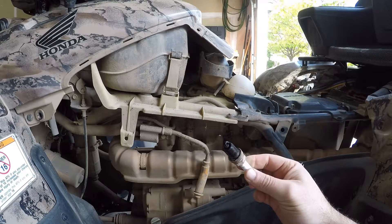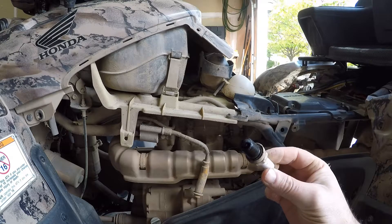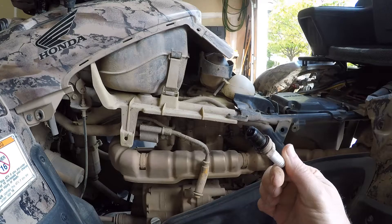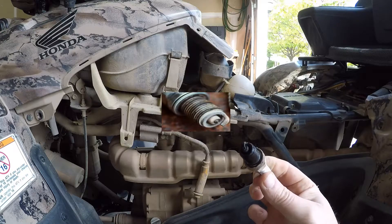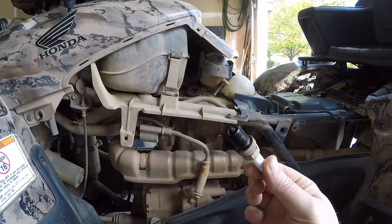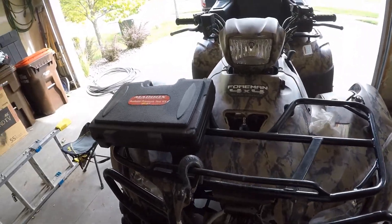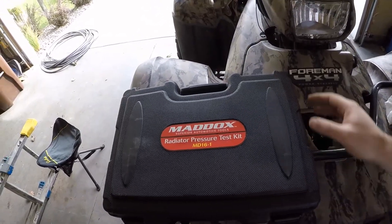We pulled the plug. This one looks like it's burning a little bit of oil — got some carbon deposits on it. But overall it's not bleached white, which is a good sign. So we know it's not a head gasket issue, or at least it's not consuming any water.